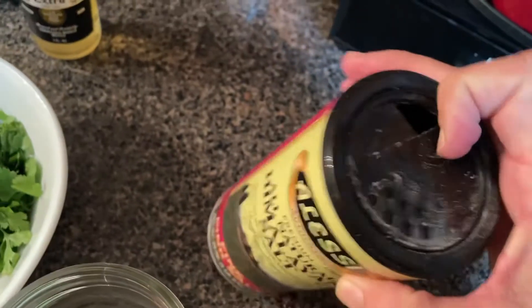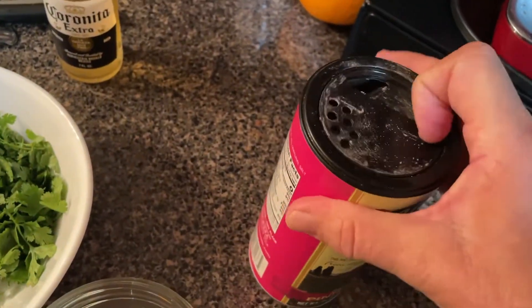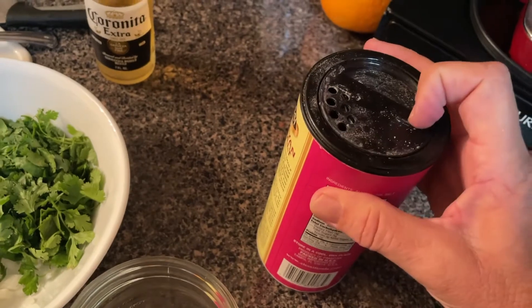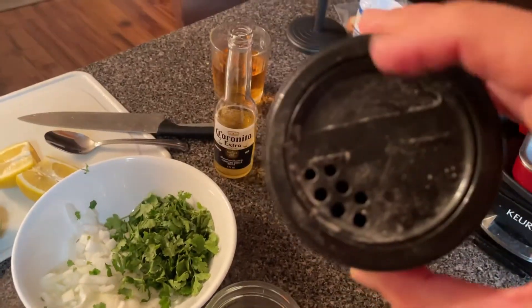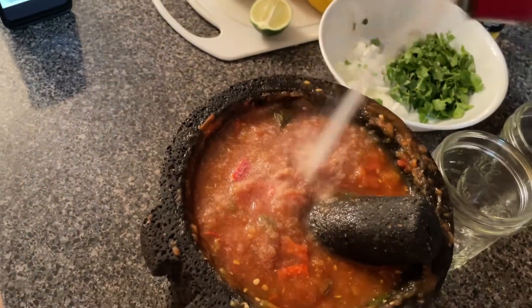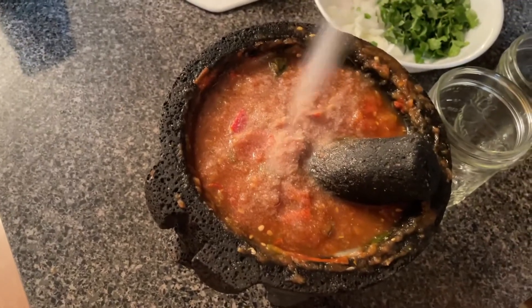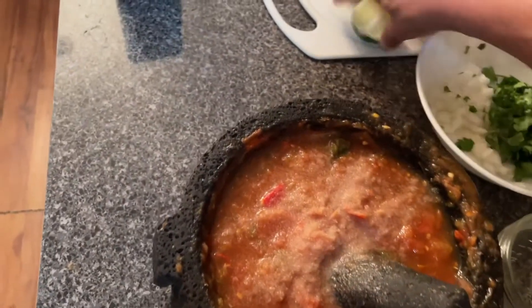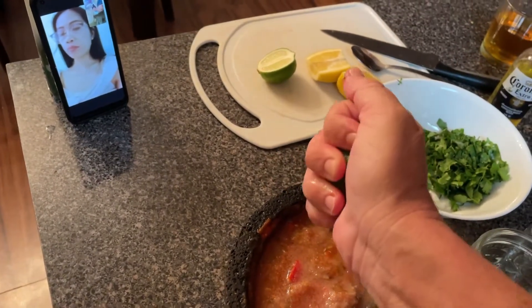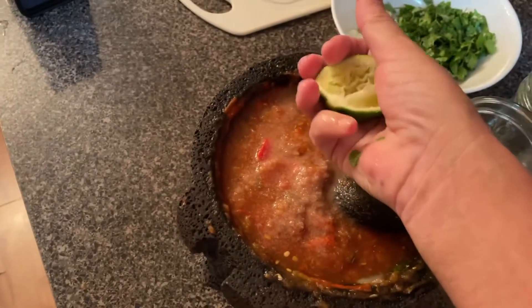Now we'll add salt and pepper. I always use Himalayan salt because it's so much fresher than regular salt. Regular salt comes out of the ground, and when you flush your toilet the water goes into the ground — so regular salt isn't pure. Himalayan salt comes from up in the Himalayan mountains where there's no sewer contamination, so the salt is much, much fresher.